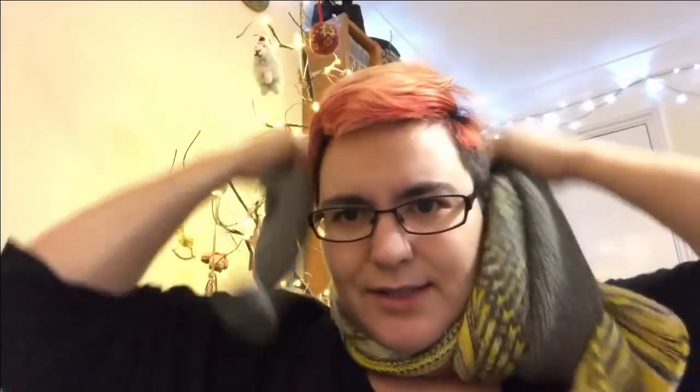I'll pop it on so you can see what it looks like. I think it's really lovely. You get the yellow on one side and the grey on the other, and I think that makes it look quite punchy and fun.